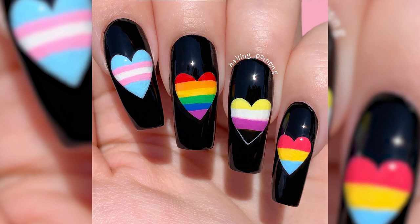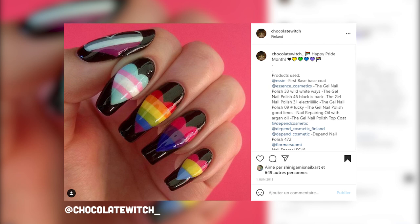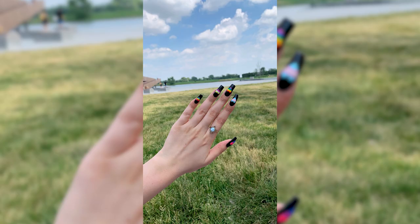I did this hard flag design for Pride Month that was inspired by A Chocolate Witch Nails. It's really important to me to celebrate my LGBTQIA friends during this month of pride since I'm an ally to this community. I'll be sharing some info and resources you can donate to at the end of the video, as well as some great LGBTQIA plus nail artists, so stick around until the end.